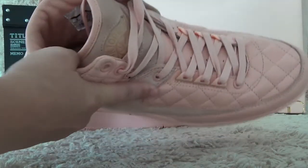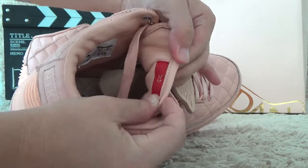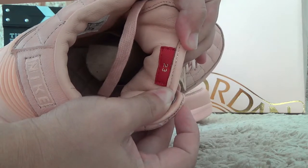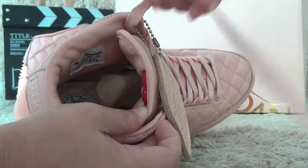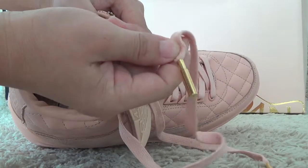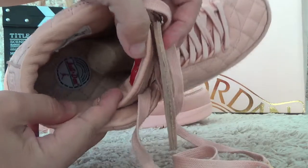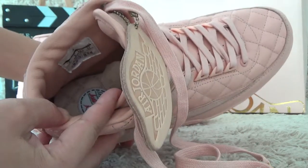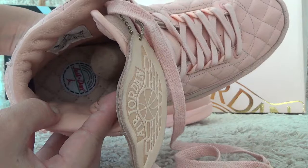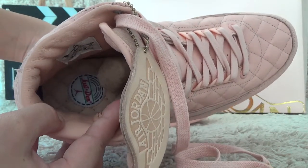Let me show you the inside. For the back side of the tongue, we also can find the number 23. And here is the shoes — this is golden color for the end. Here we also can find the shoe pad and the Justin with the Jordan logo on the shoe pad.